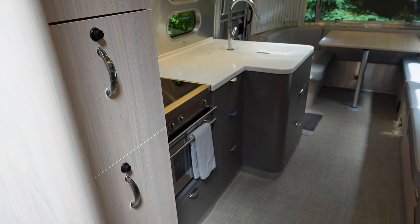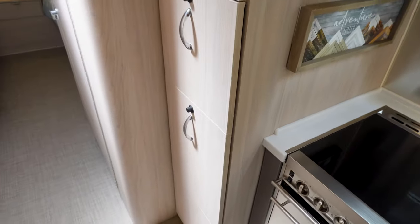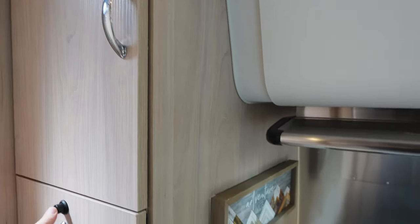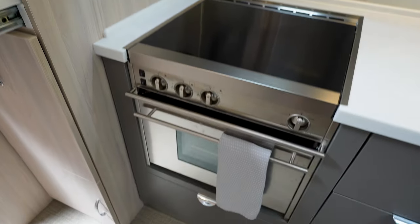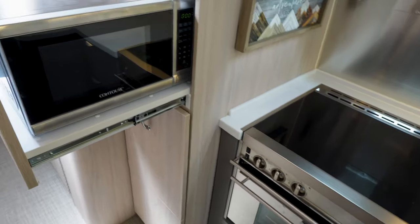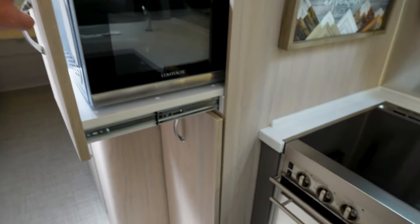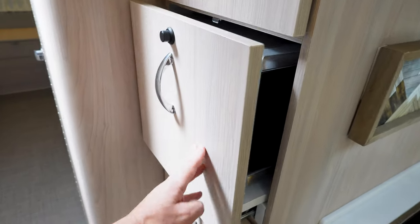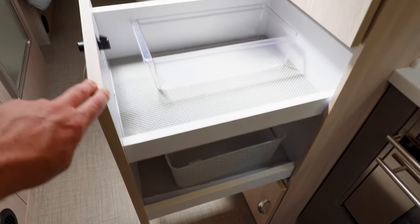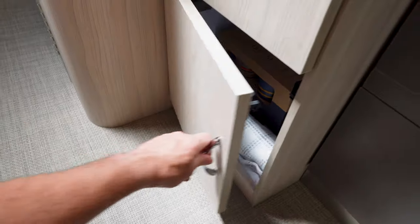One option in the 27-foot that we opted not to get is the convection microwave. If you get the convection microwave, it goes here and replaces the gas oven, and then you have a larger pantry. This is the standard pantry — just a door with all kinds of stuff in there. If you don't get the convection microwave, you get a standard microwave right here. For us, getting the convection microwave down there and eliminating the standard one up here isn't worth it because we like having both. But if you did get the convection microwave, this would be more pantry storage. The standard pantry is about a foot wide with two levels — plenty for us.